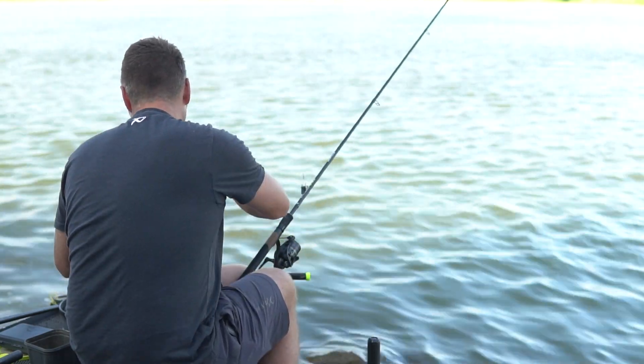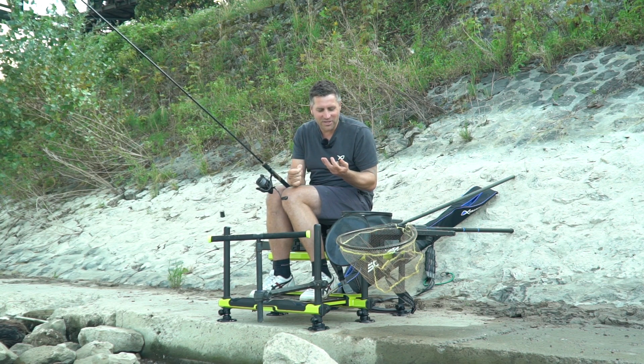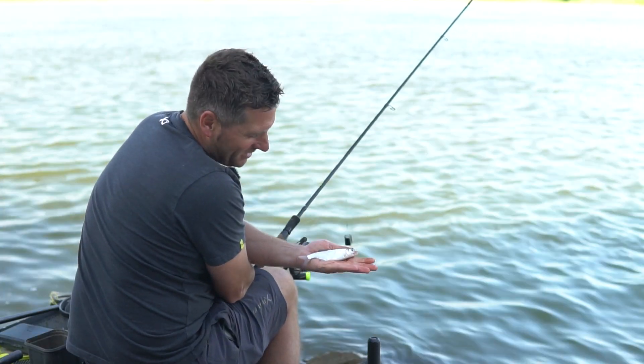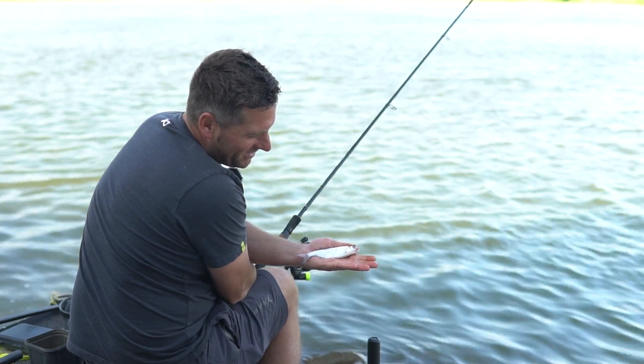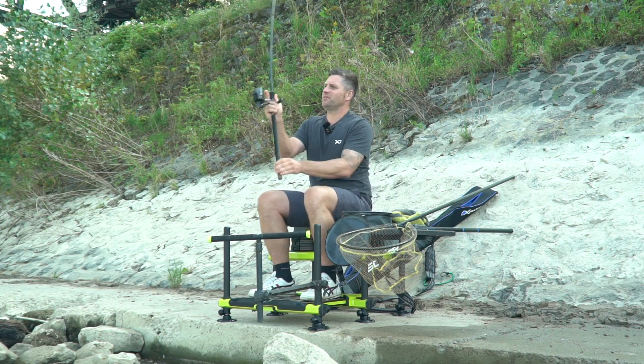Zack. Und was haben wir hier? Auch direkt voll lustig – erster Fisch ist eine kleine Nase. Toller Fisch, oder? Die fängt der Olaf im Rein immer in ganz groß.